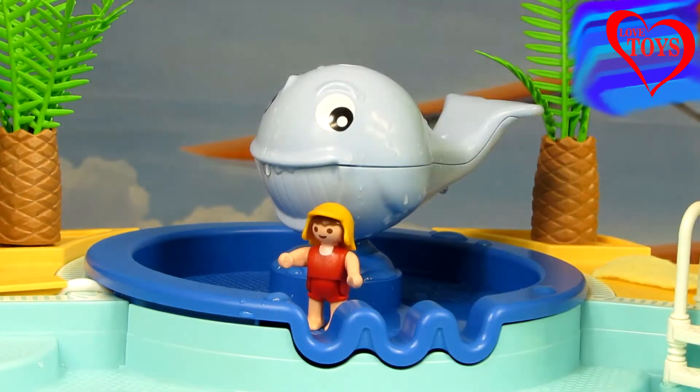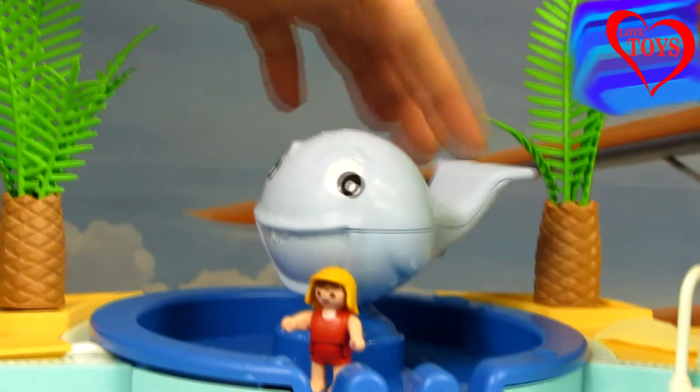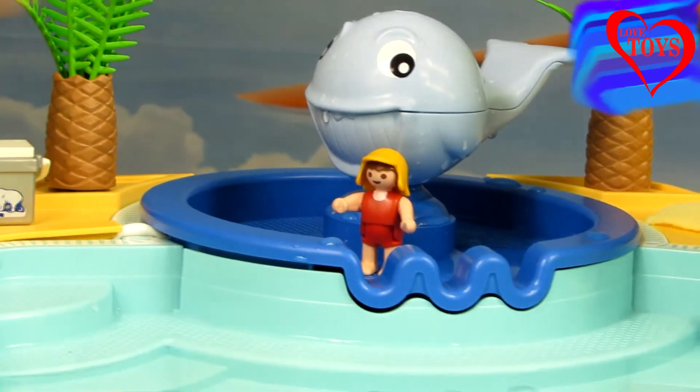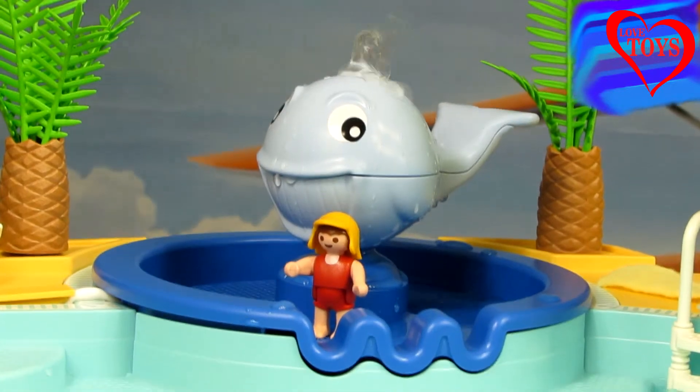In the middle of our playset here we've got this huge fountain that's really sweet, especially this cute whale. Here underneath we've got also our little girl. So now let's see how it's gonna work — yay, we can see here we've got a lot of water that starts to spray in the middle of our playset.